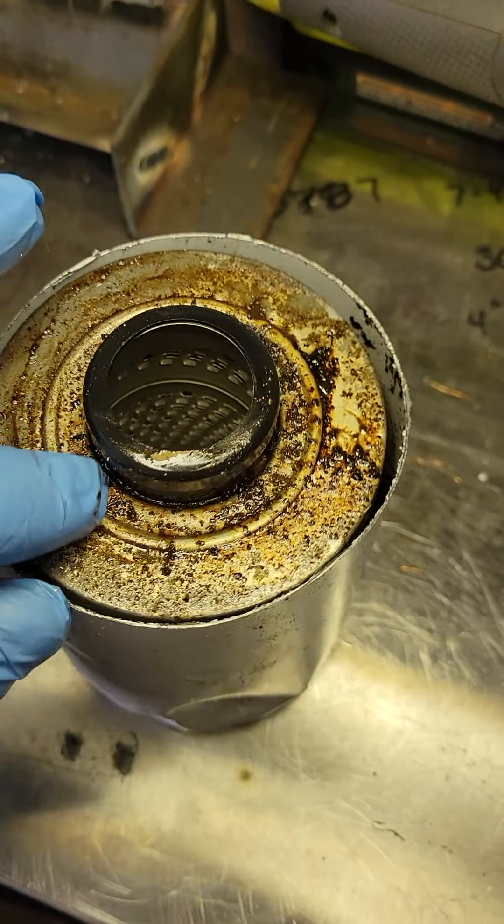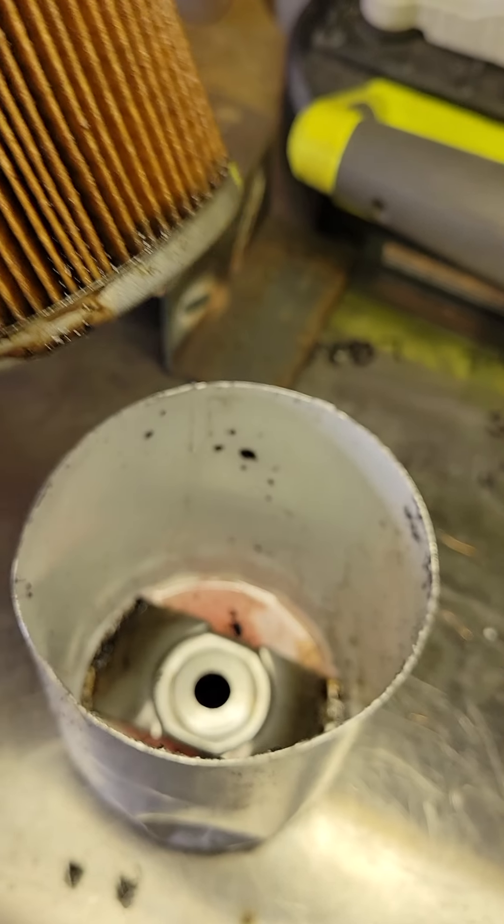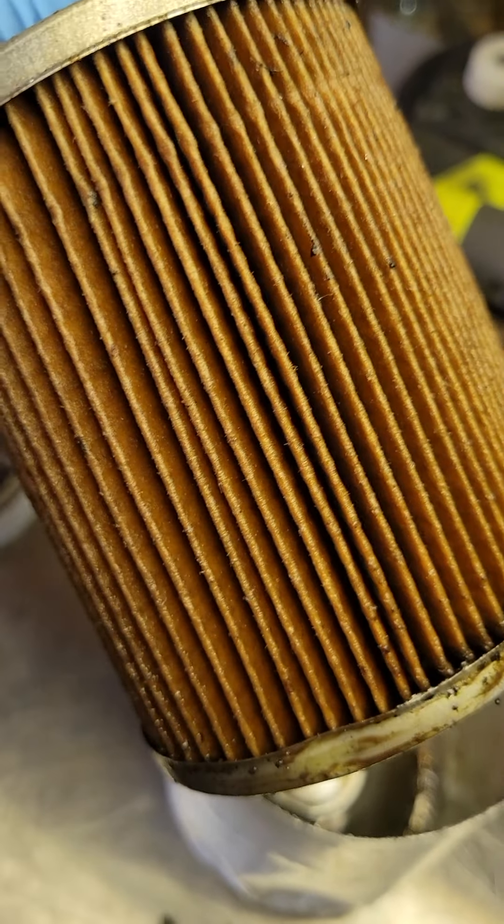This is the top of the filter where all this stuff gets through the holes, sits on there, and bleeds around the side. Down at the bottom you can see some pretty big chunks. Taking the filter off, the filter itself isn't terrible, but there are some chunks in there.